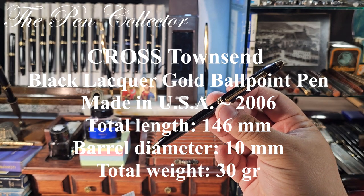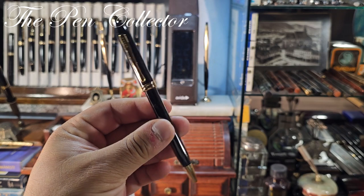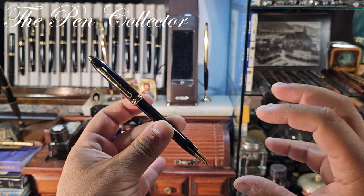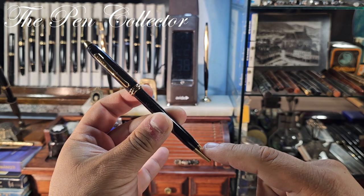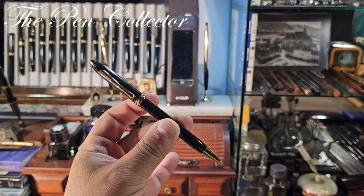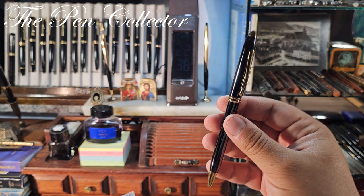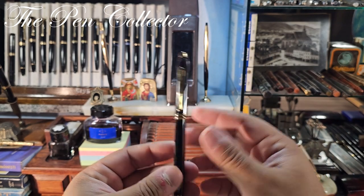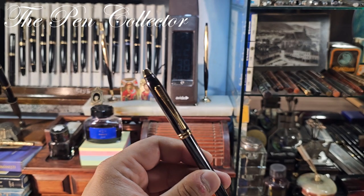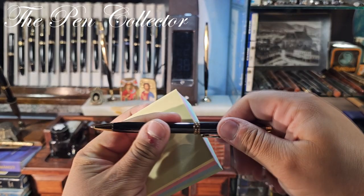I'll leave the dimensions of this Cross Townsend Lacquer ballpoint pen on screen. I'm sorry I can't provide a writing sample — unfortunately this is from 2006 and the refill is no longer working. I didn't buy a replacement refill for it yet, so hopefully in the future I will show you how it writes.